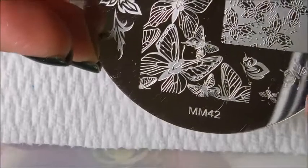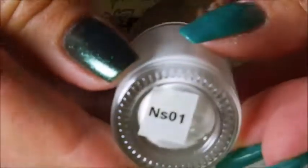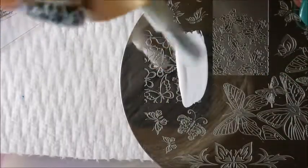Stamp time! This is my Messy Mansions 42 plate. I've got my Fabronel scraper and my Bundle Monster monocle stamper today. I'm going to be using Nicole Diary NS-01, their white stamping polish. There we go — excellent pickup!